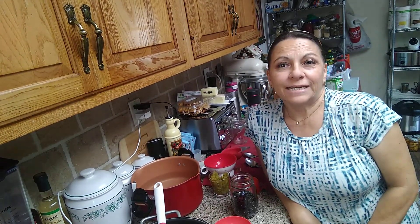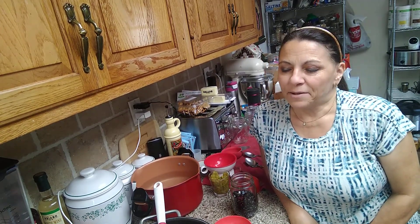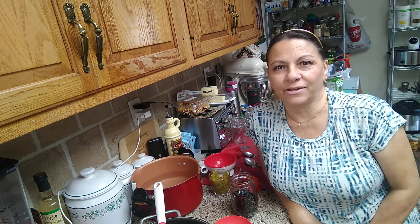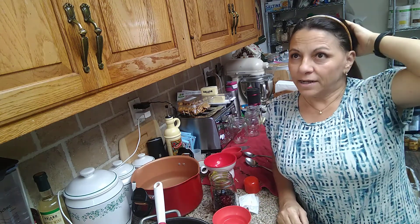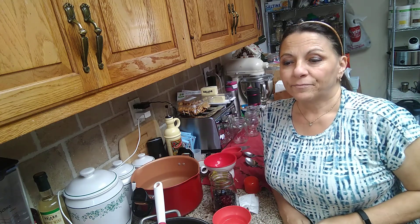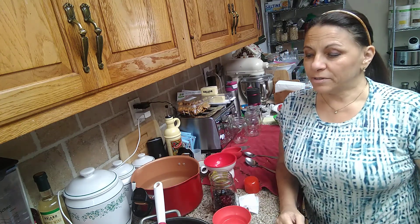Hey everyone, welcome to the Needy Homesteader channel. I'm Diane, the Canning Nana, and I'm a guest host today. I know Heather through YouTube — I've been watching her for about nine or ten years and she's taught me a whole lot about canning. One of the main things I've really benefited from is canning beans. I love Heather's way of doing it and the no-soak method — it's a little controversial, but it's something I prefer, especially with pinto beans. They come out absolutely scrumptious.